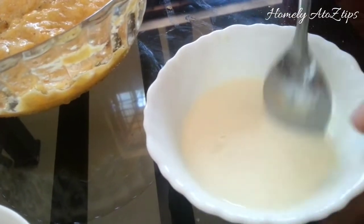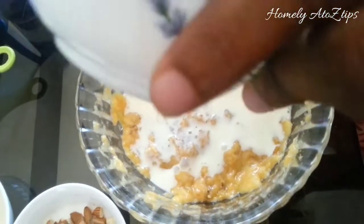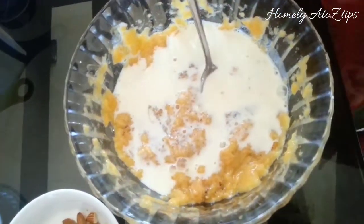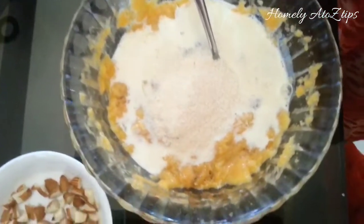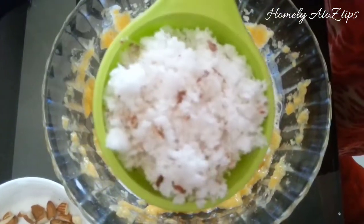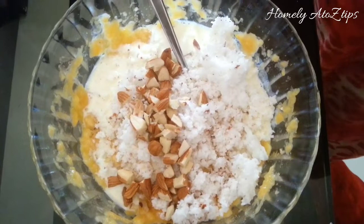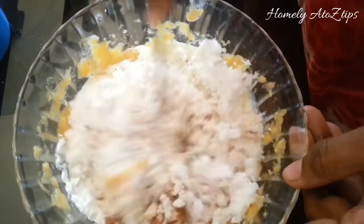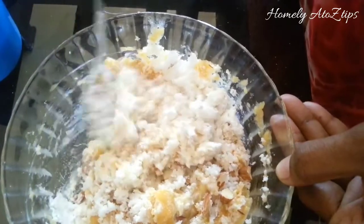It will be smooth. Let's mix it in with this batter. This recipe will taste better. We will add 1 cup of corn flour and mix it in the recipe.